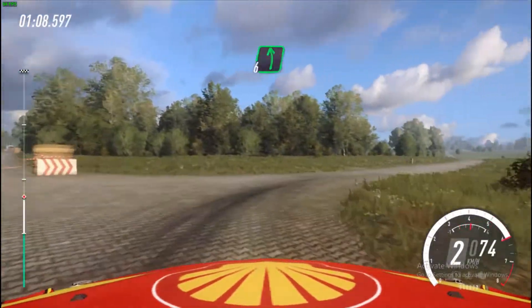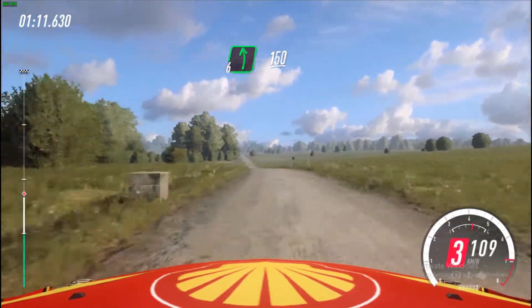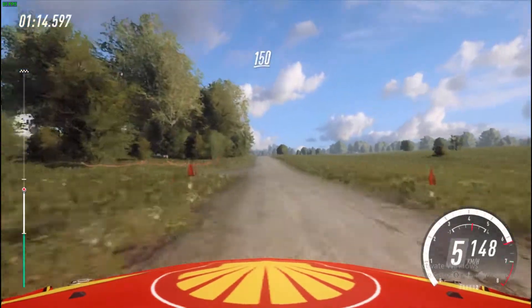Into 6 left to the crest, 150. Flat, small crest, 150.